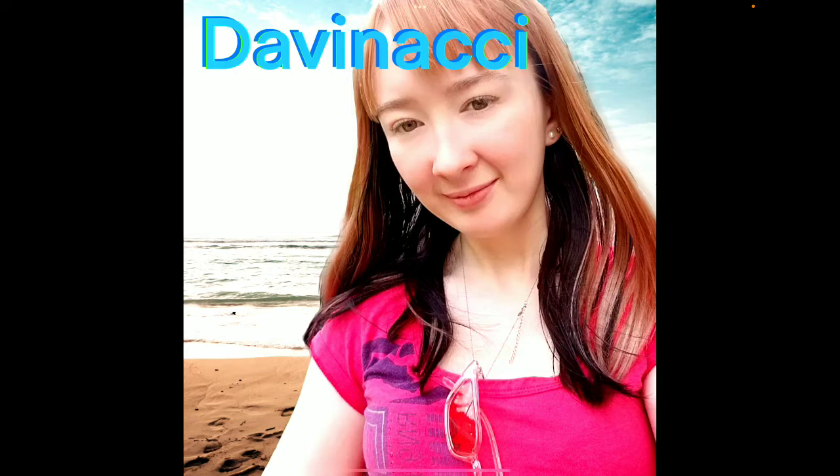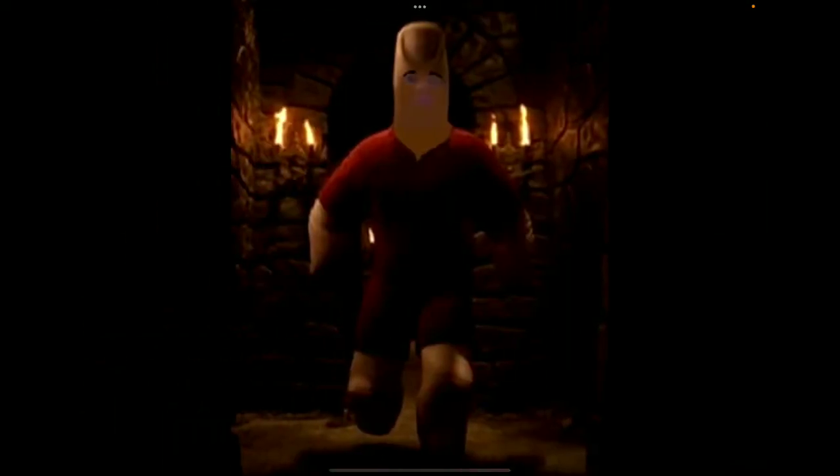I photoshopped myself at the beach using Procreate. Then I photoshopped my friend's face onto a thumb thumb from Spy Kids. Do you like it? Do you want to be a thumb thumb? I could do that for you — let me know.